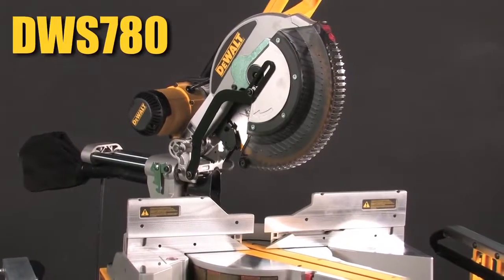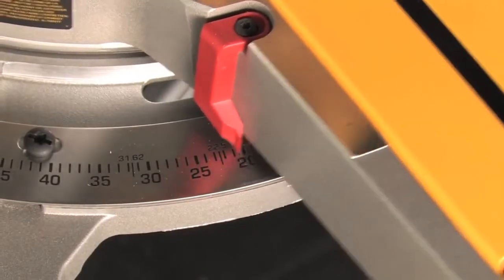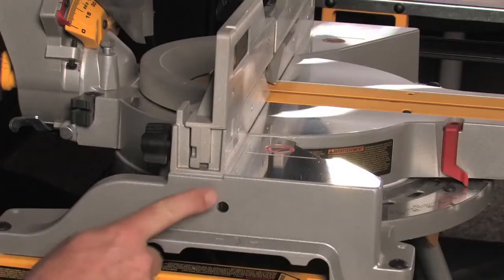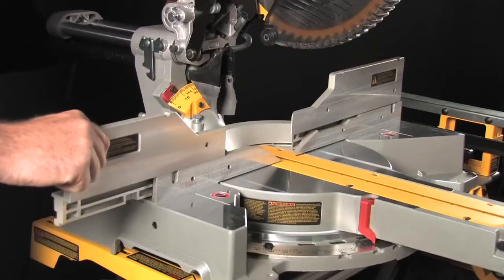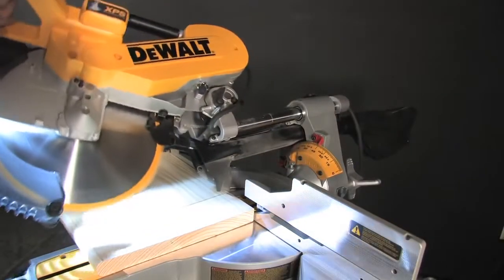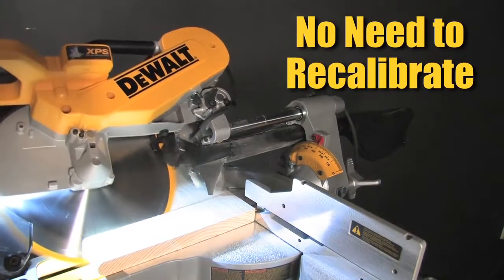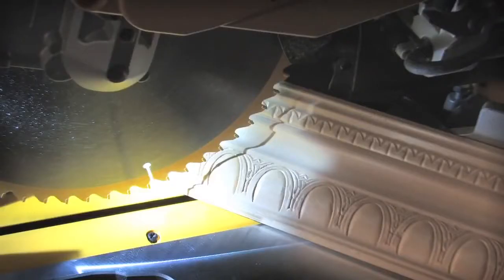Accuracy. The DWS780 features a stainless steel miter D-template, durable enough to remain accurate for tens of thousands of cuts. The machine-based fence provides perfect fence alignment and the accuracy the end users demand from their miter saw. Offering laser-like precision without the need to recalibrate, the XPS high-intensity LED light casts a shadow of the blade, which can be used to indicate cut location.